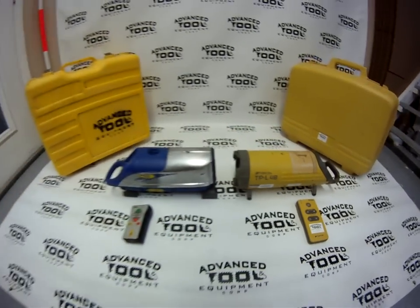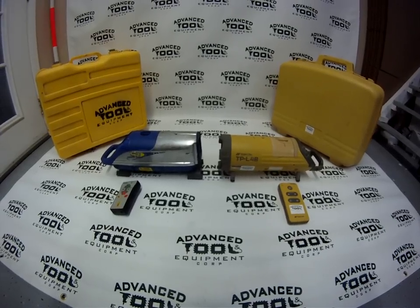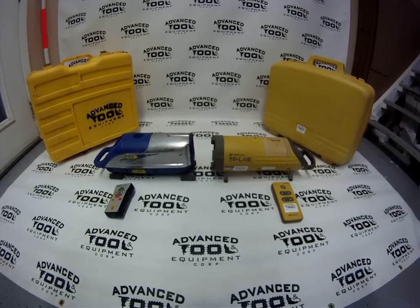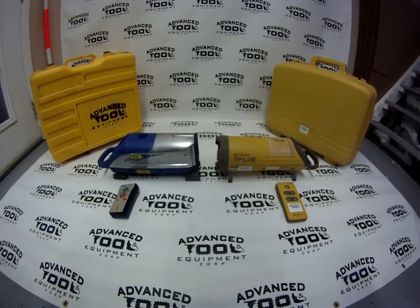Both of these lasers are red beam. However, Topcon does offer their laser in a green beam technology — we do have a few of those for sale on our website as well. But for the sake of this video, we're just comparing two lasers that are quite similar and have similar options.